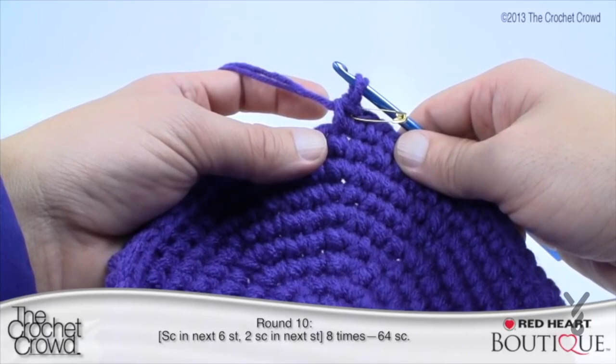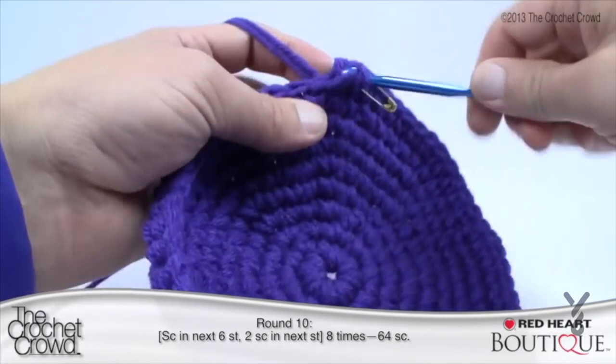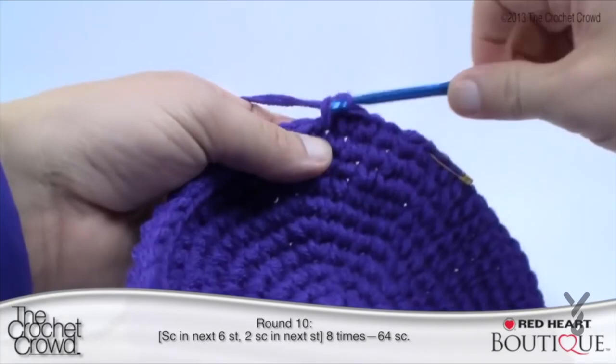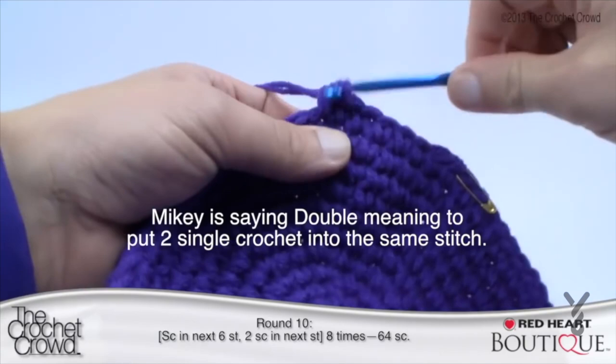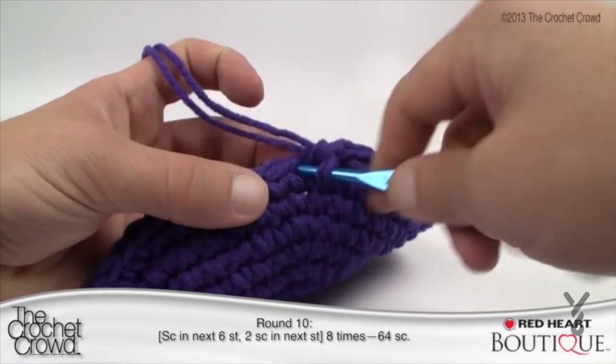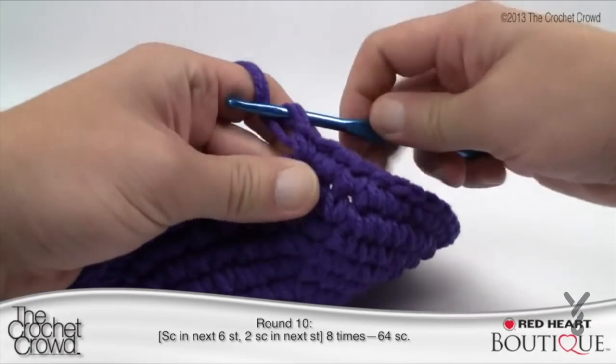Round ten: single crochet into the next six stitches and then double in the next — just like before. Count 1, 2, 3, 4, 5, 6, and then the next one is a double. Continue carrying that around all the way back to the stitch marker. Finishing up round ten — the last one will have two single crochets in it. Replace the stitch marker and that completes round ten. Off camera, this isn't taking me a lot of time at all.